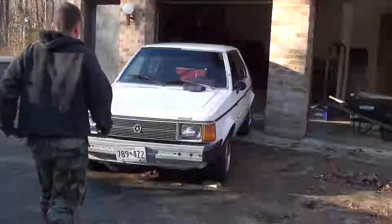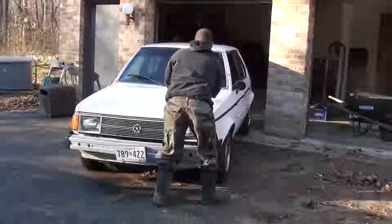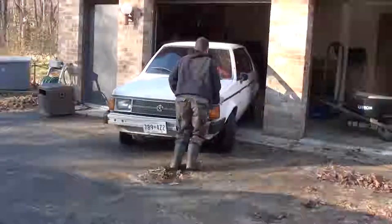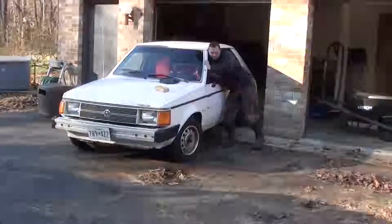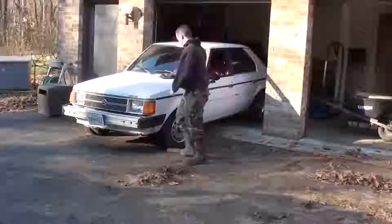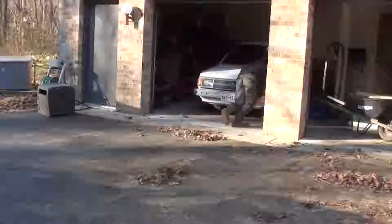So I got this '87 Omni that blew a CV joint when I was driving it. I kind of knew what was going to happen. When I got the thing, the boot was all messed up and I was like, I should take care of that before it becomes a problem. Well, I didn't, and it burst on me when I was driving. So let's get it in the shop and see what the problem is.